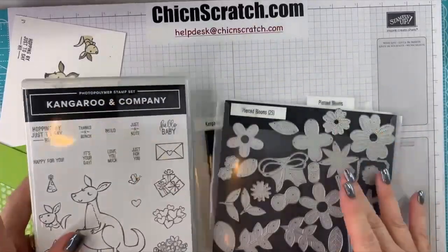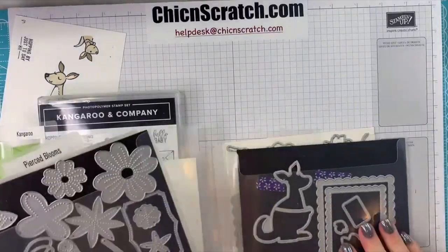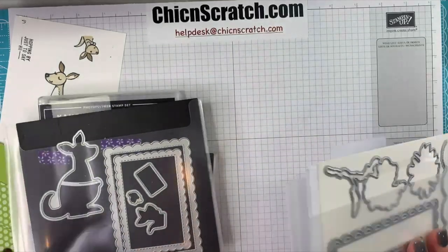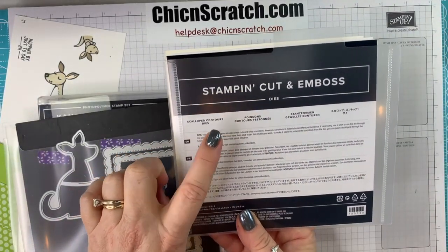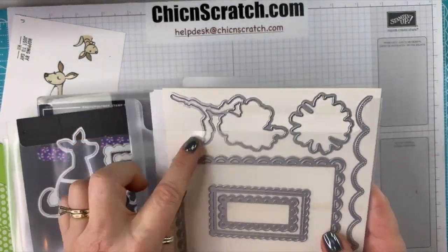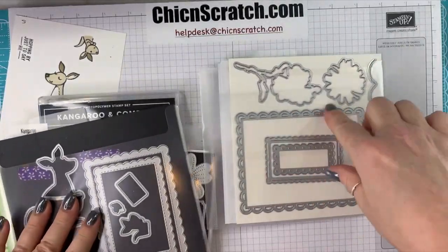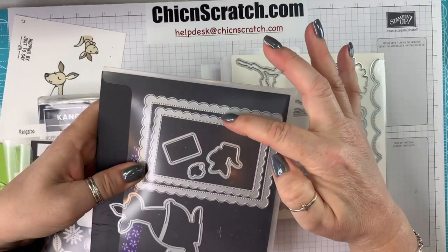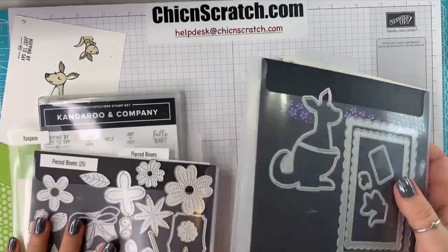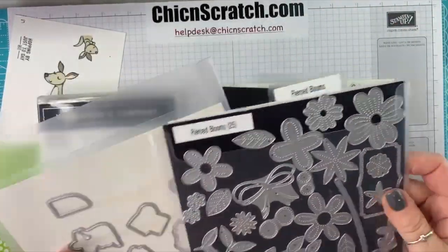We're using the Kangaroo and Company bundle. For dies, the scallop rectangles are from the Scalloped Contours dies — yes, this is a flower stamp set bundle, you can see the flowers here, but the dies are fabulous. It includes all of these plus a few more. We're also using the Pierce Blooms stamp set just for the teeny tiny flower.